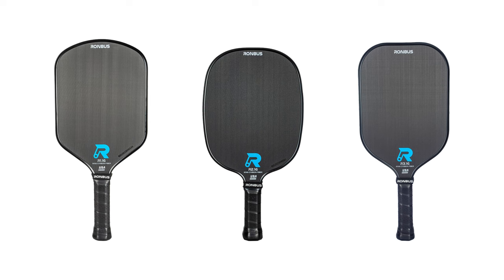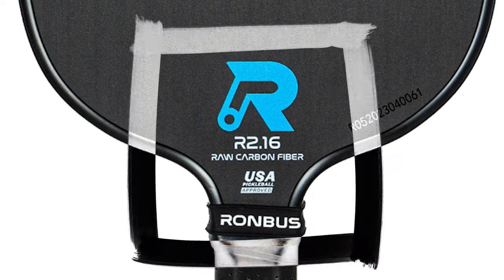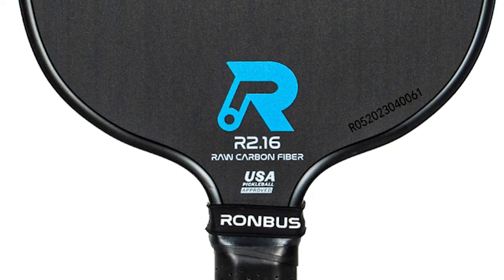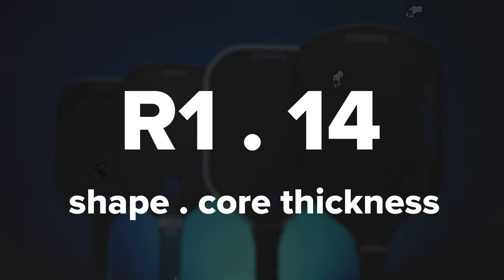All of the R series — and actually all of the paddles that Rhombus offers — come in at a 16 millimeter thickness. They currently don't have any other thickness core offerings. If you look at the paddle face of the R series, you will see that the shape is listed first, followed by the number 16, which delineates the thickness of the paddle — so R1-16, R2-16, and R3-16. I'm going to presume that if Rhombus ever decides to release 14 millimeter versions, it would follow a similar naming convention, such as R1-14 and so forth.